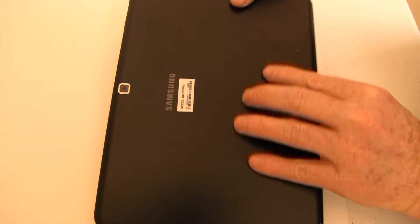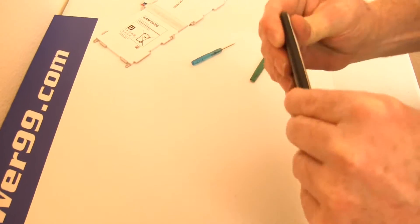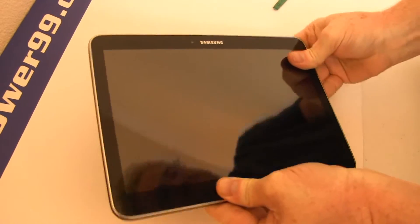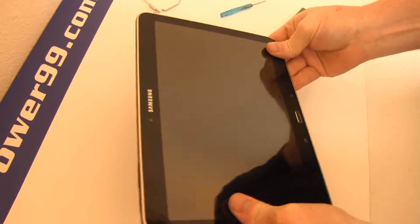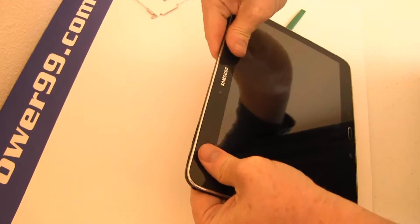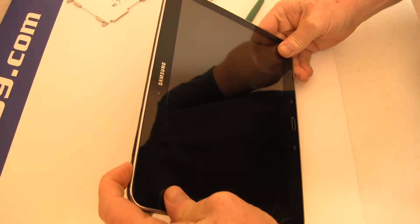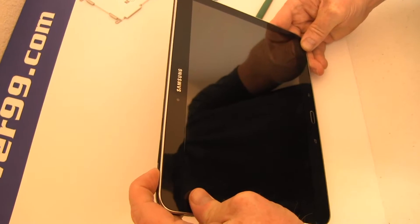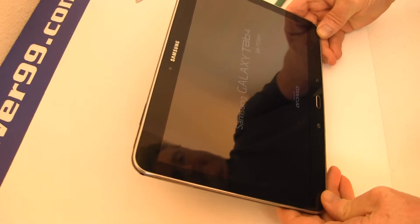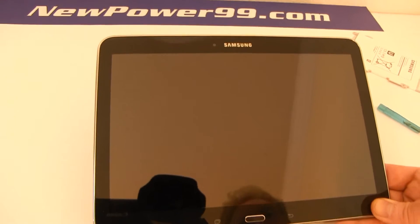Replace the cover and snap in place as shown. Turn on your Galaxy Tab 4 with its newly installed battery. Your Galaxy Tab 4 should now work perfectly. Be sure to charge the unit for at least two hours before continuing to use.